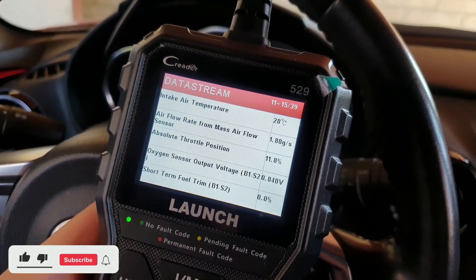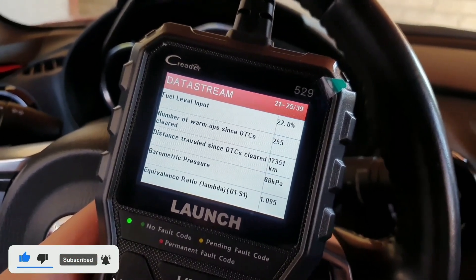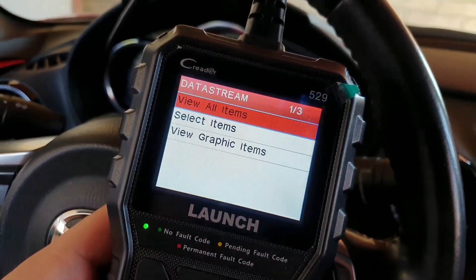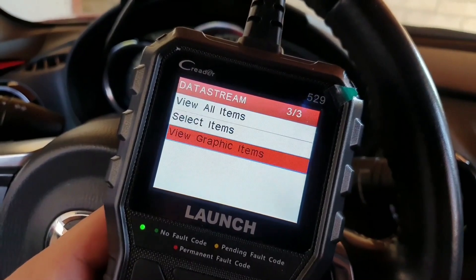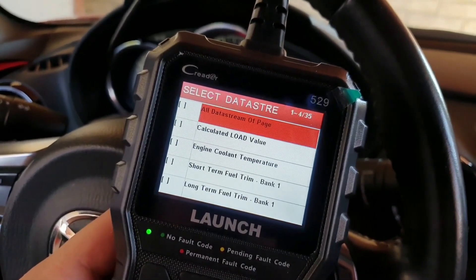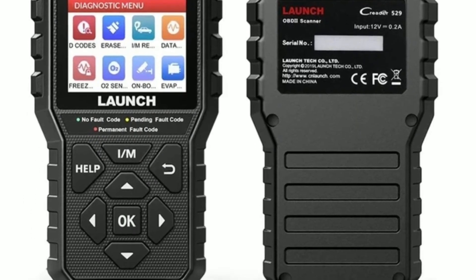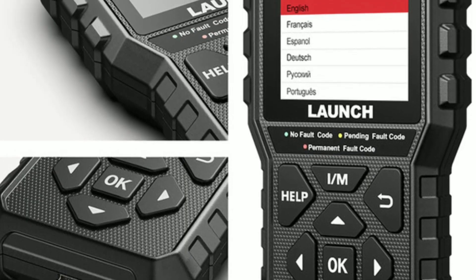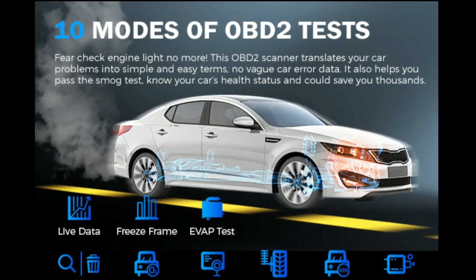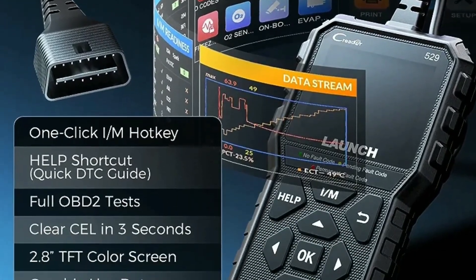The Launch OBD2 Scanner CR5-9 is a great tool for anyone who wants to diagnose problems with their car. It is easy to use and has a wide range of features. If you are looking for a reliable and affordable OBD2 scanner, the Launch CR5-9 is a great option. Pros: affordable, easy to use, supports all 10 OBD2 modes, built-in DTC lookup feature, large color display, and lightweight and portable.